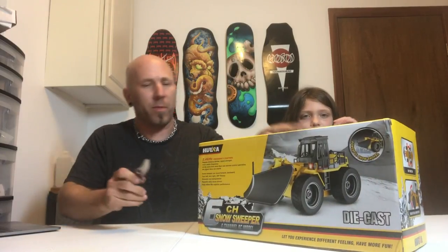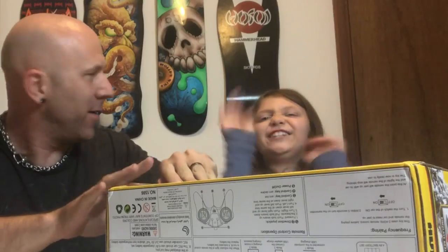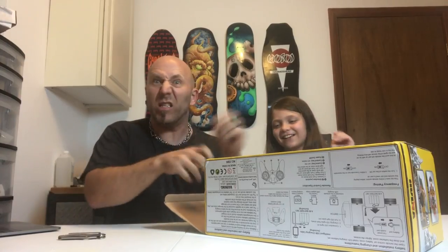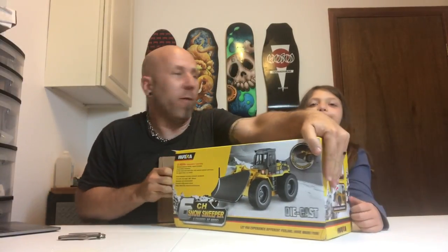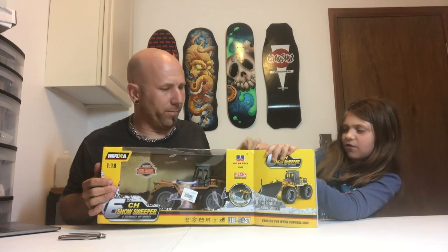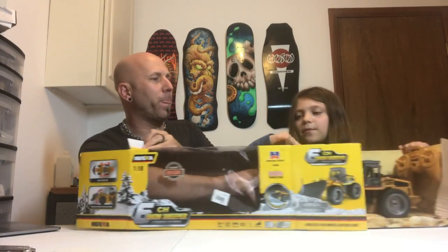Don't rip the box. Everyone on YouTube has to tear the box to shreds. I like to tear the box to shreds — everyone just rips the box. But you're the one YouTuber that takes things out all carefully. We might have to tear the box. Turn the box that way.